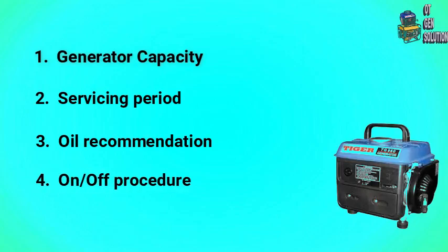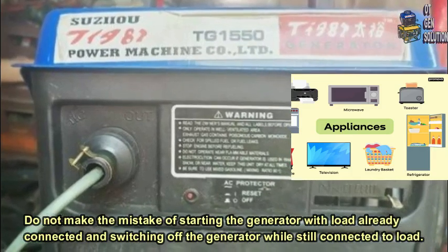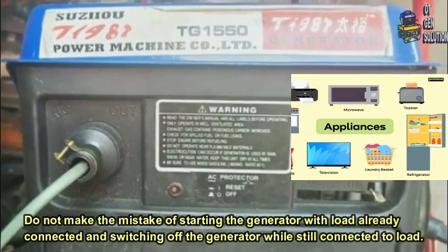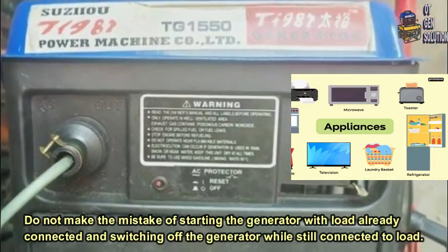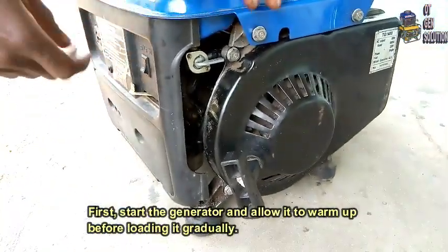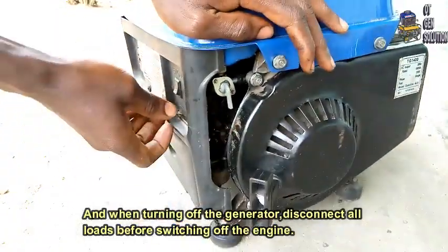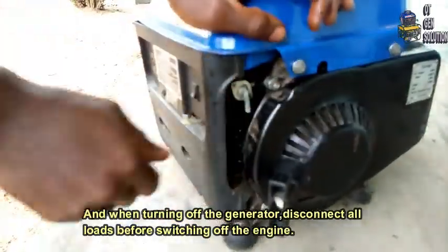4. On and Off Procedure. Do not make the mistake of starting the generator with load already connected, or switching off the generator whilst it is connected to load. First, start the generator and allow it to warm up before loading it gradually. And while turning off the generator, disconnect all loads before switching off the engine.